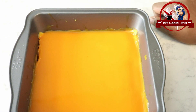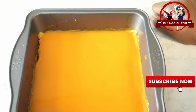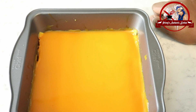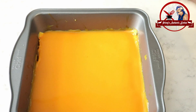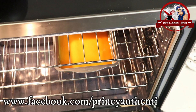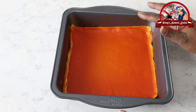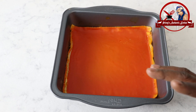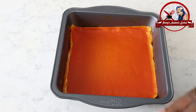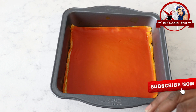Now I am going to preheat the oven to 175 degrees at the lowest temperature setting. The oven is on and preheating. I will bake for 25 minutes. After 25 minutes, I will preheat once more and then turn the oven off after another 20-25 minute session.